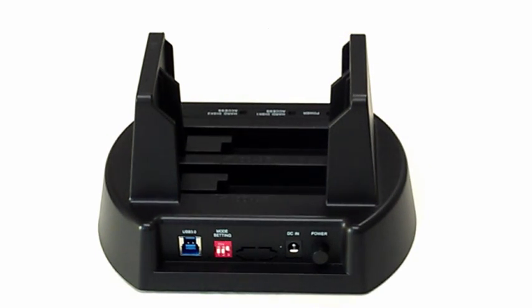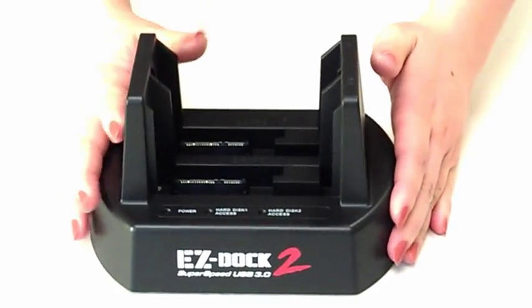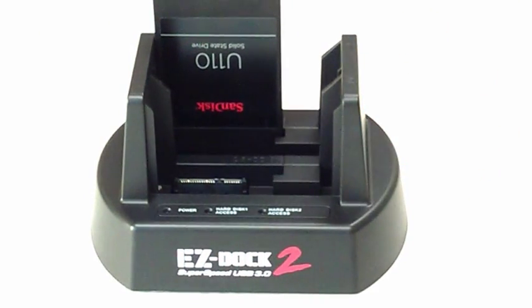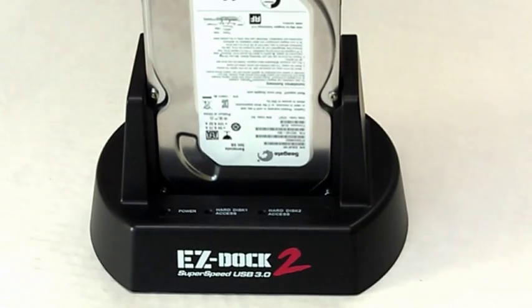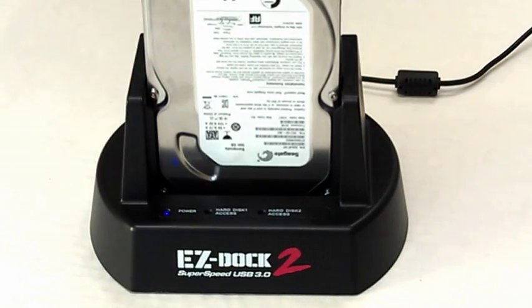After you set the docking station to the correct setting, insert your source hard drive into bay number 1 and your destination hard drive into bay number 2. Plug the power adapter into your docking station and outlet, then turn the power on. The three LED lights on the front will blink once, then turn solid.